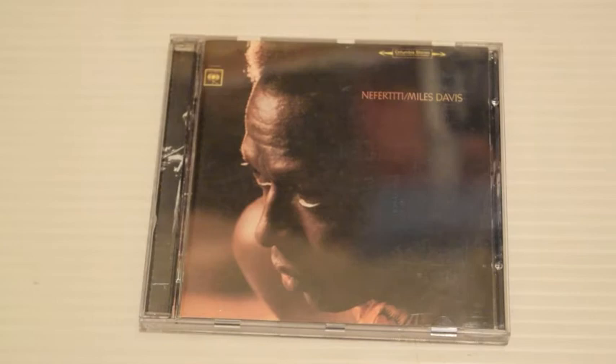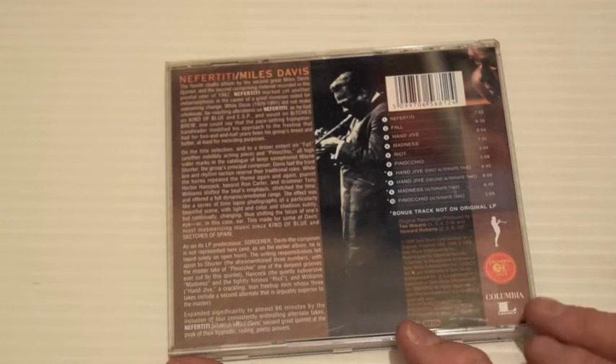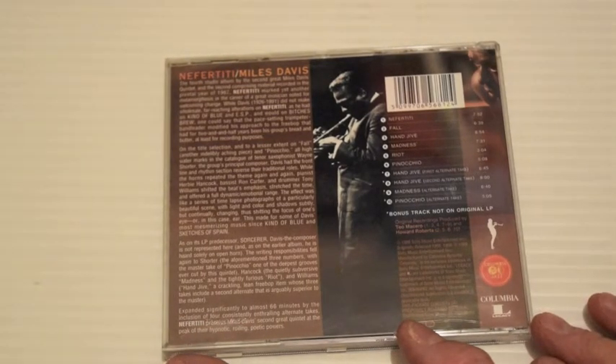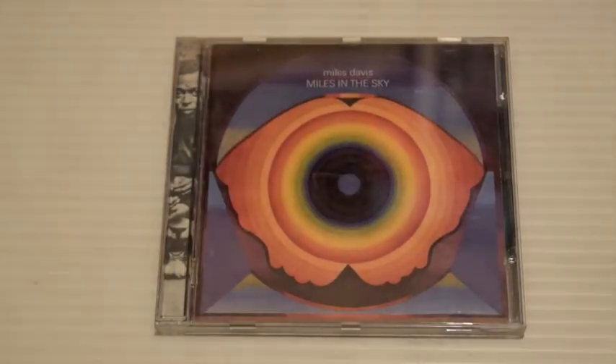Nefertiti — another classic, released in 1968. Nefertiti itself is a great track. Fall is lovely and Riot is good. A few bonus tracks again on the Columbia remasters from the late nineties.